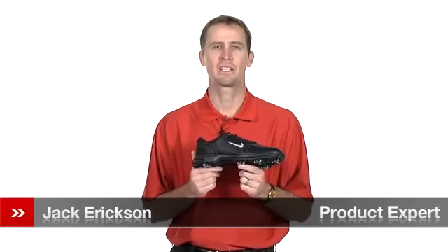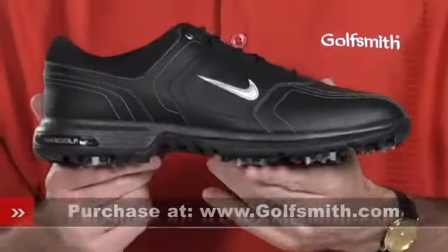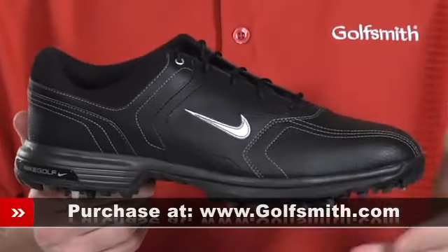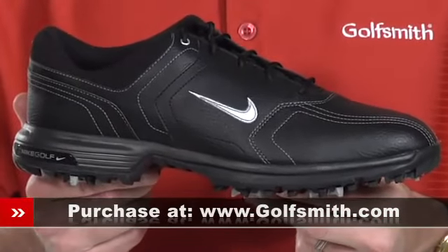Hello, my name is Jack Erickson, product expert at Golfsmith. I'd like to show you the Nike Heritage Golf Shoes. The uppers are crafted from water-resistant synthetic leather and have a casual but sporty look.